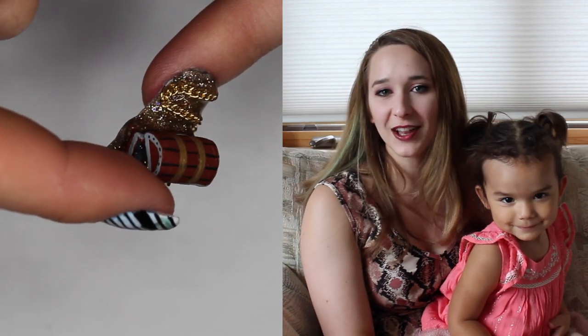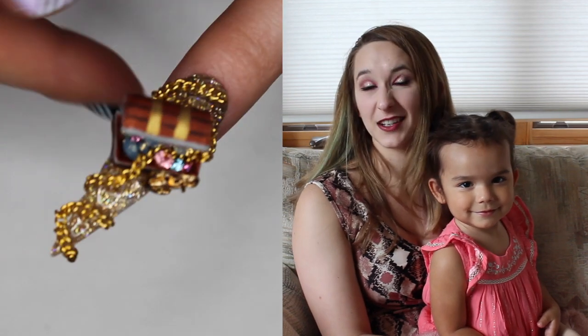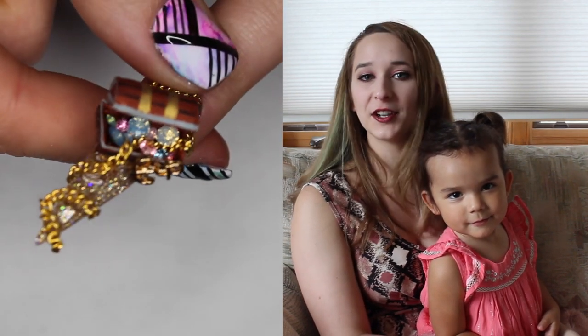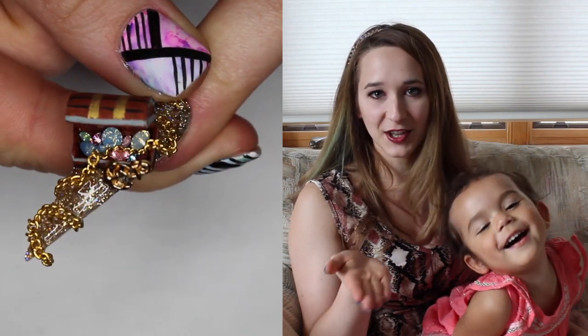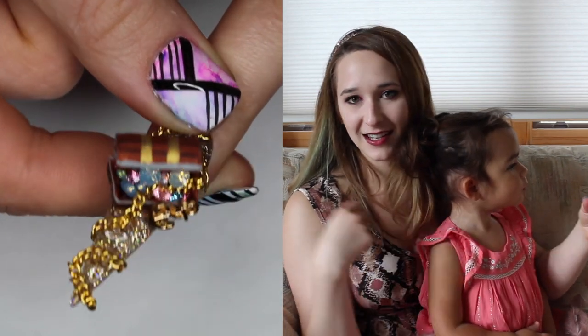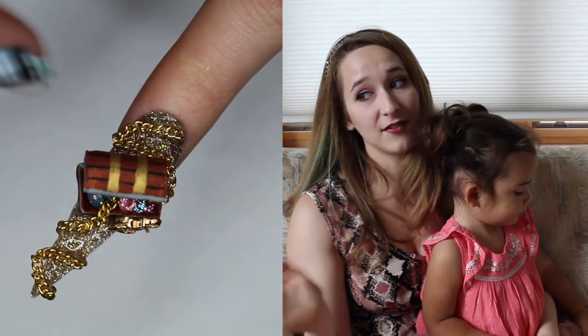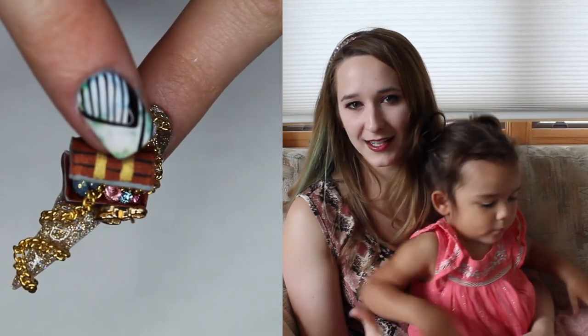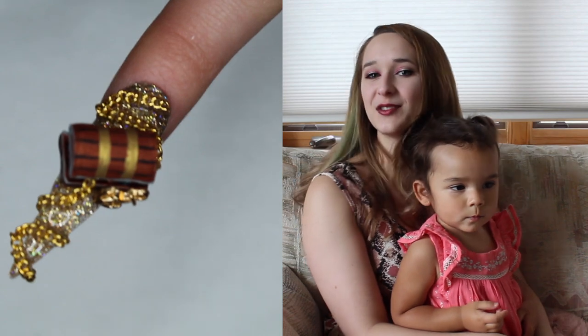The first one was a Jolly Roger-themed design and the second one was an extreme pirate ship. But today's video is going to be a pirate treasure chest that actually opens up so you can see all the goodies inside, with chains and everything spilled across the nail. It's got a gorgeous sandy glitter base. I love all three of these because they're so over-the-top and crazy. Don't forget to click subscribe to see all my future videos as well.